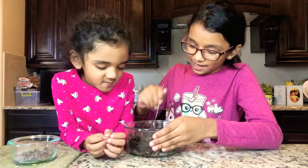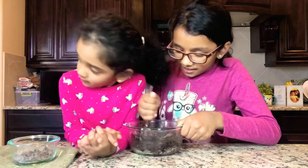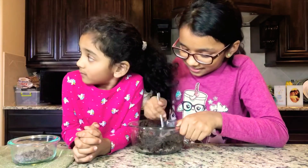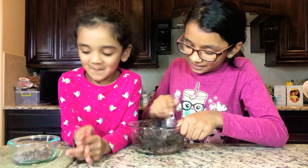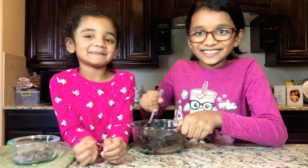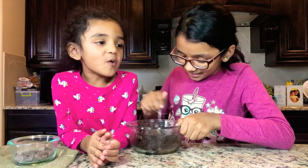Now we're going to mix it again. Now it's very dark. The chocolate is now very, very dark, so then we're continuing to mix it. Look, my sister is eating all of the chocolate chips. We need some — we're going to add it here.